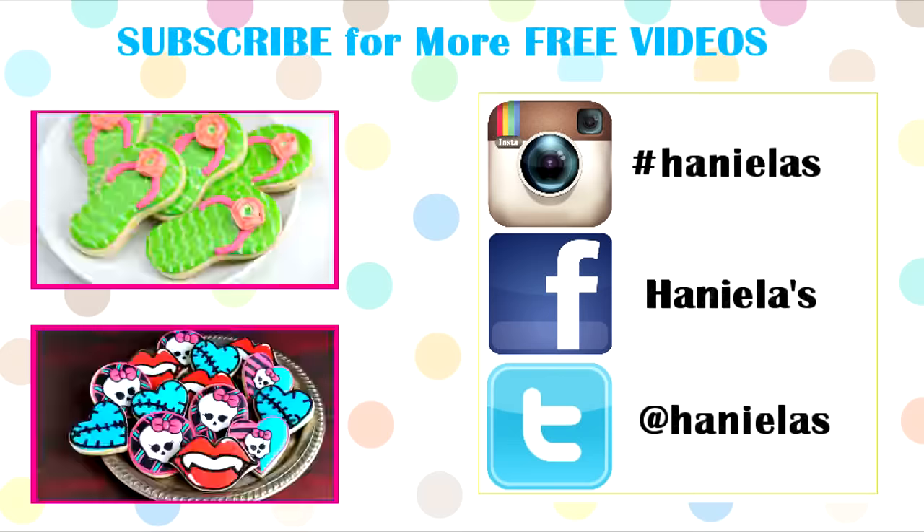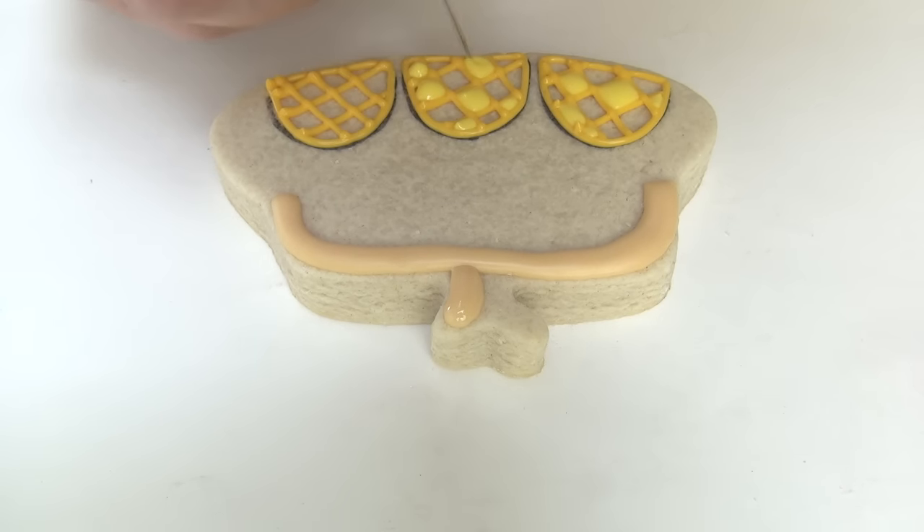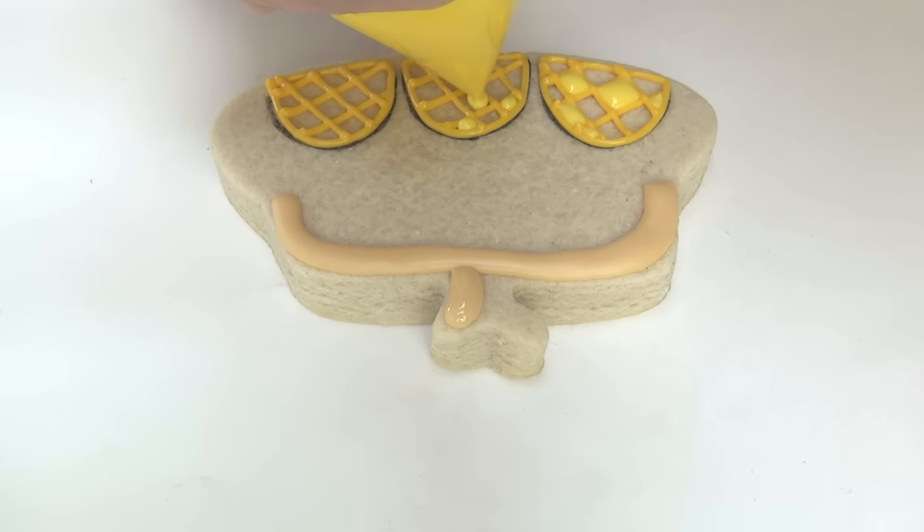I hope you guys enjoyed this video — let me know what you think in the comment section down below, and as per one request, outtakes are back. To finish pineapples you're gonna have to flood each little... each like... oh my god I can't even talk anymore. This is so sad.